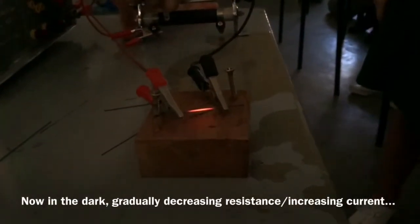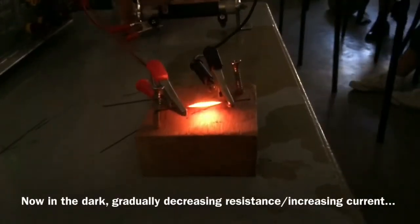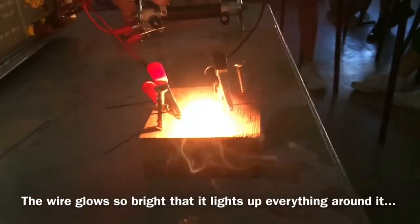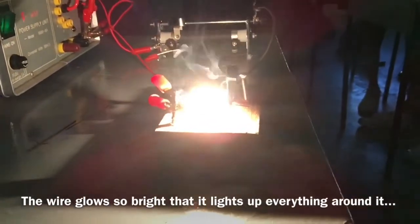Now, in the dark, we're going to do it again. We're going to decrease the resistance and increase the current once again. Look at it glow brighter and brighter — it glows so bright that it actually lights up everything around it, just like a light bulb. It's the same concept, really.